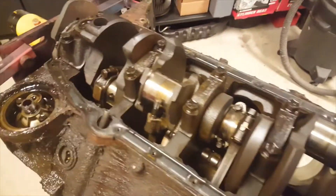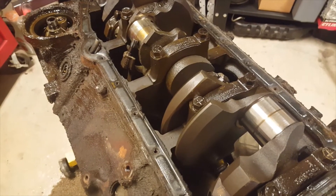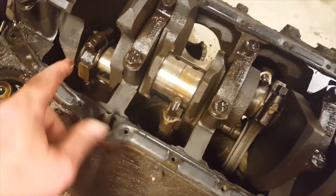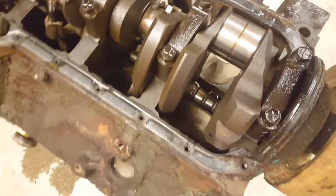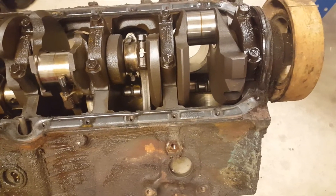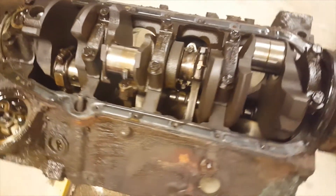We have some success here. What we found was number five is the one that's seized badly. By taking the bolts off the ones I could get off and removing a couple more of the pistons, we established that was the one. We were able to turn it to get this one out. It's just a process of elimination trying to figure out which one is locking everything up. We had a couple tight ones, but this is the tightest by quite a margin.